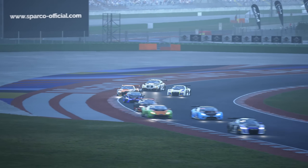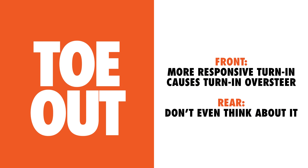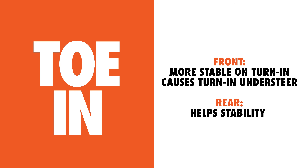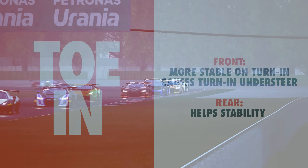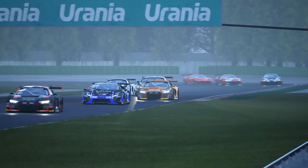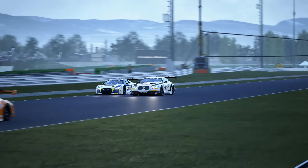Starting with handling, introducing toe out to the front tyres will generally make the car more responsive on turn in, but if too much is added this can introduce oversteer. Conversely, adding toe in will make the car slightly less responsive and be more prone to understeer. That being said, road racing cars are almost always set up with a small amount of toe out on the front to help get the nose of the car turned into corners.